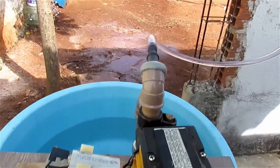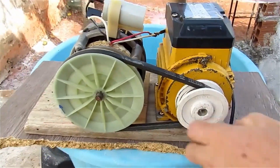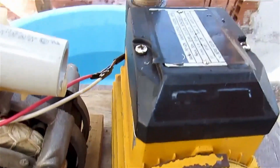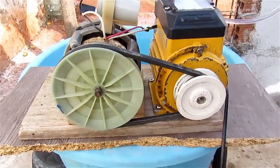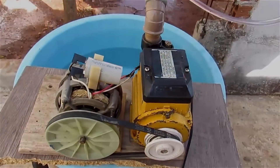So, as you saw there, a very good flow and pressure. I left it connected there previously to do a test, and it was connected for almost 5 minutes and the motor didn't get very hot. It heated up normally. So that's it, guys — I hope you enjoyed this video. See you soon!